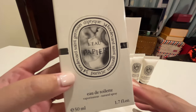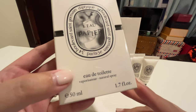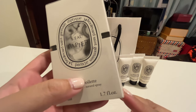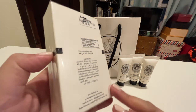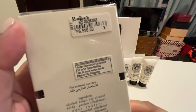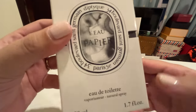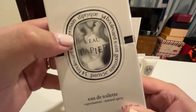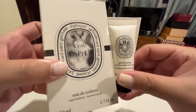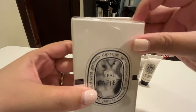The perfume I got is called Le Papier. It's an eau de toilette and I got it in the 50ml size. There's also a bigger 100ml bottle. The price for this 50ml bottle is 6,550 pesos. With Le Papier, the design on the bottle is different from the one on the body gel.